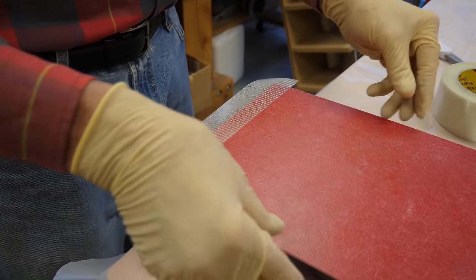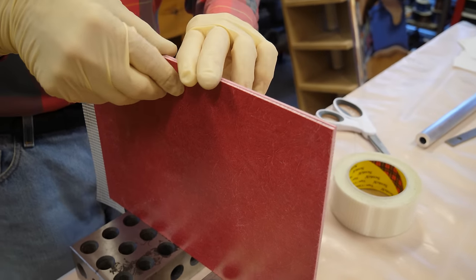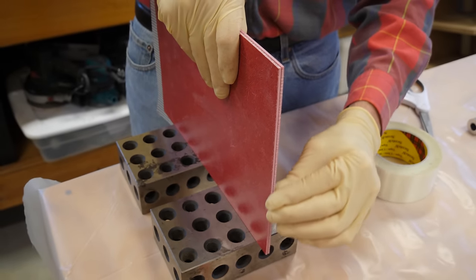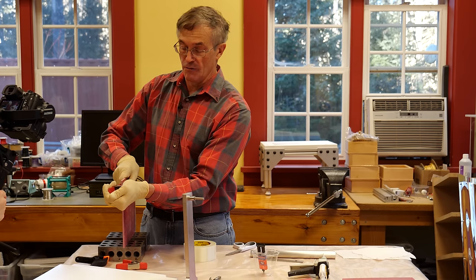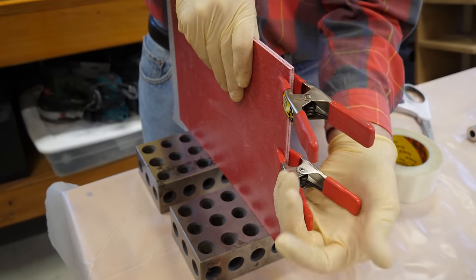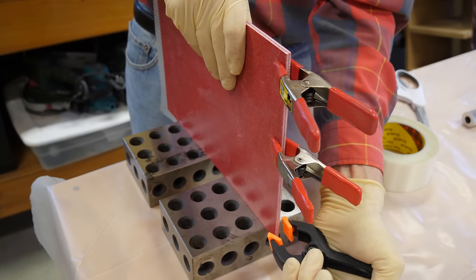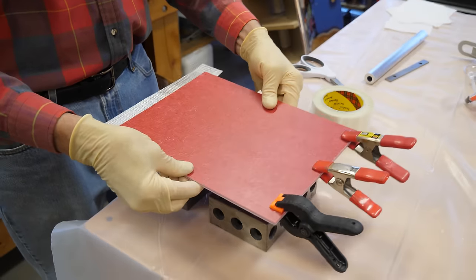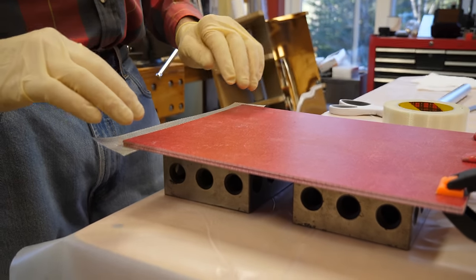Then I'm going to take the two panels and line them up very carefully, because this is what's going to determine symmetry. I use a flat surface and get the end as even as I can possibly get it. Then I'm going to take these clamps — of which you can never have too many — and put them across the back surface to maintain the alignment of these panels as we put the tape on the other side.